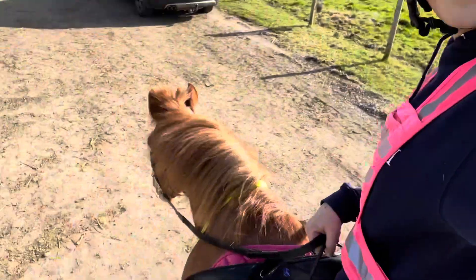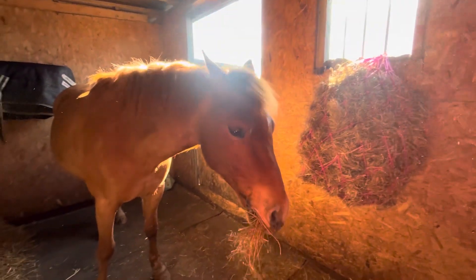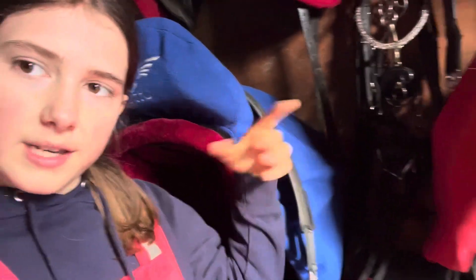We just got back from our hack and he was such a good boy. He reared a few times and was quite excited, but he's only been on that route once before — we've only taken him on the road two or three times. That's it for today's video, I hope you enjoyed it. He was quite spicy! I've put his tack away and we're going to come back down later to finish him off. It's only three o'clock so I'll see you all in my next video, bye!